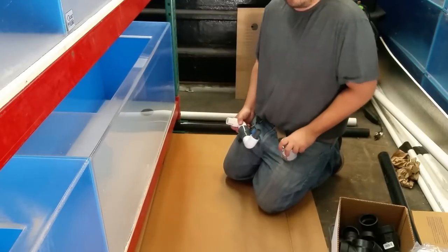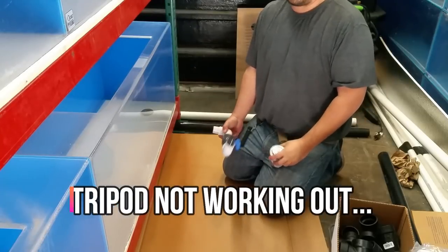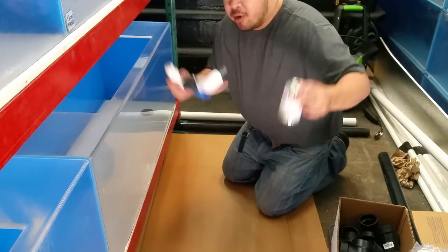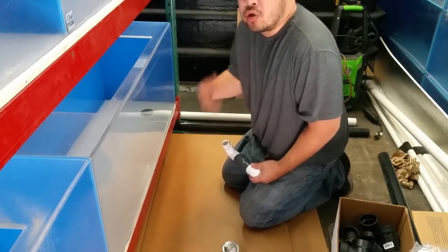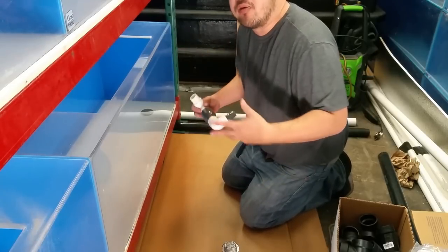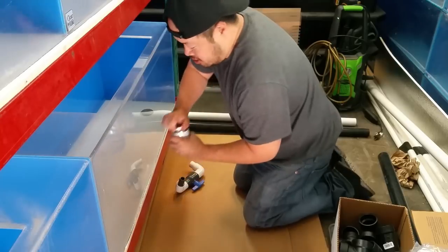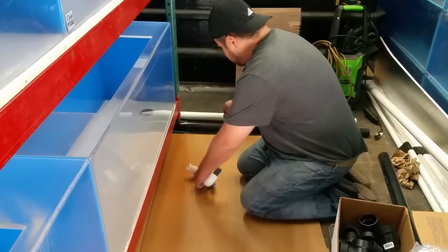In my previous video, a couple of people commented, 'Hey, get a tripod!' So I took your advice — this is my first time working with a tripod. I actually don't even know how this is going or whether I'm in frame, but let's give it a try. In the past I don't like using a tripod because I'm always moving around, but in this particular case I'm gluing a piece down here onto this tank, so let's give it a shot.